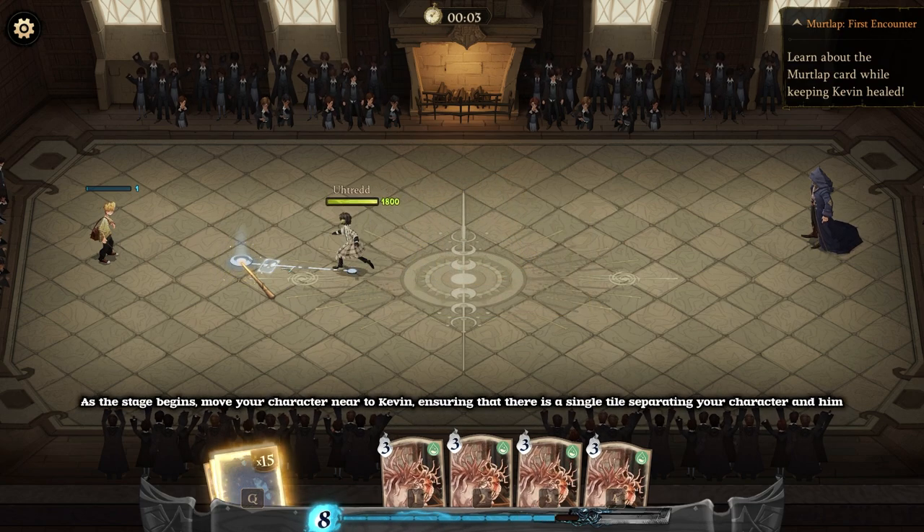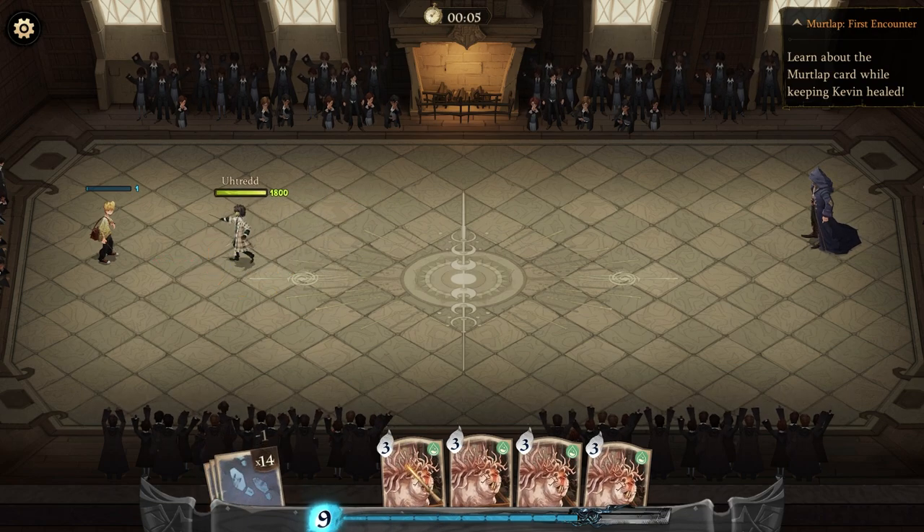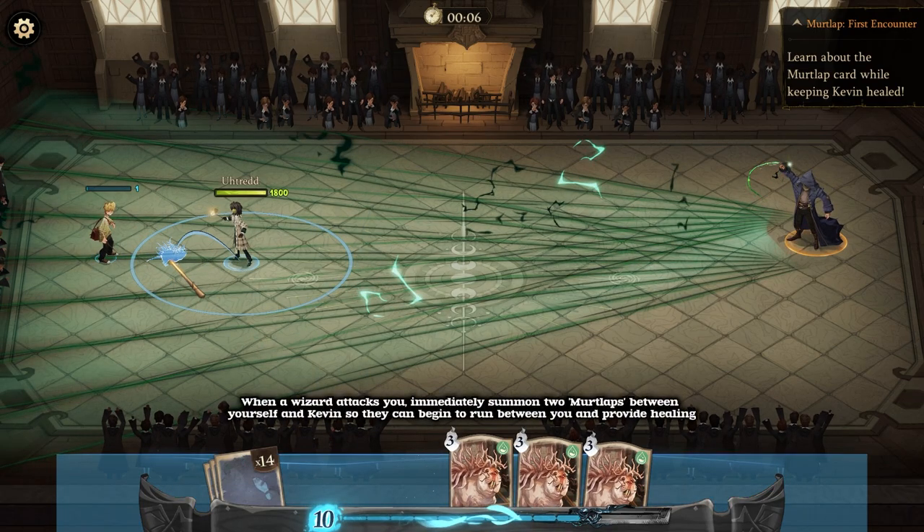As the stage begins, move your character near to Kevin, ensuring that there is a single tile separating your character and him. When a wizard attacks you, immediately summon two Murtlaps between yourself and Kevin so they can begin to run between you and provide healing.